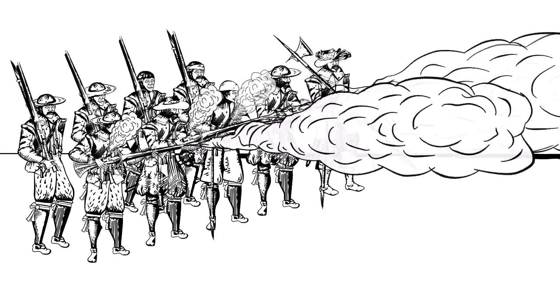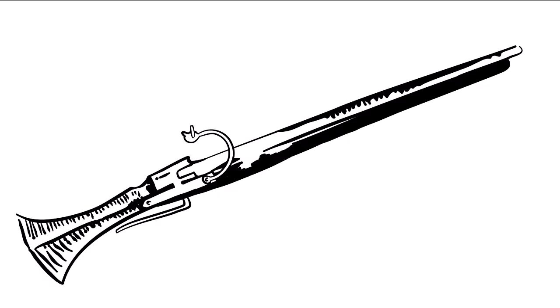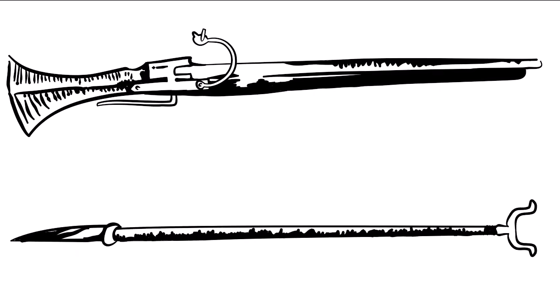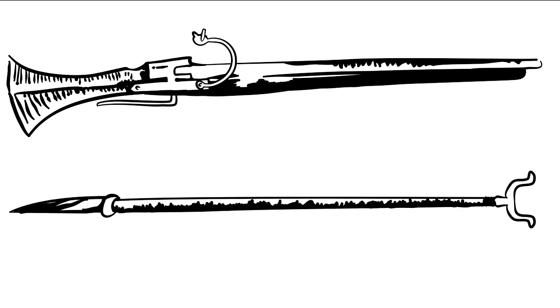Lead musket balls would cause horrific injuries and leave an exit wound the size of a saucer. At the beginning of the Civil War, muskets were often quite heavy, and many musketeers carried a forked stick or rest to help them aim. These were quickly abandoned, not least as muskets got lighter as the war went on.